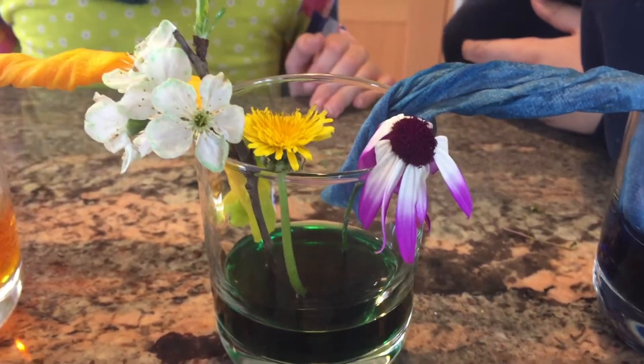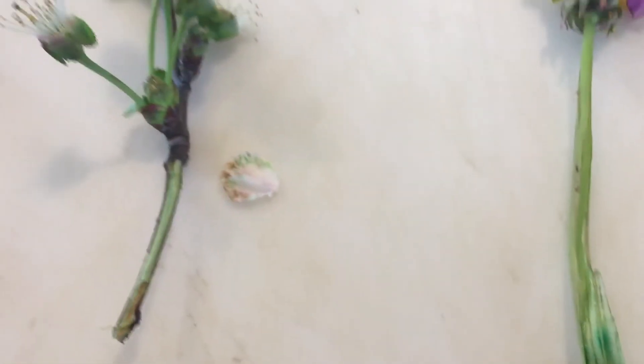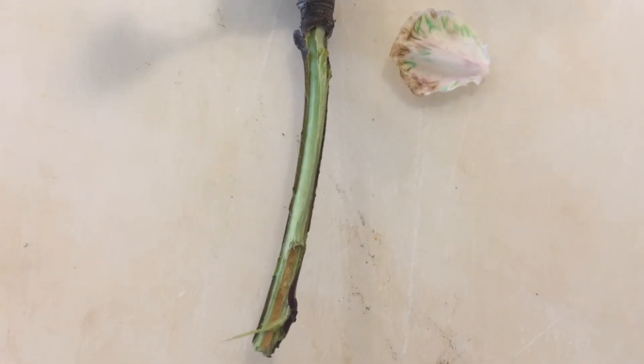We're going to cut open the stems and see if we can see the dye actually going up the stems. Here's the one that wilted — it's hard to tell, but where it bends it probably didn't get any water, though you can see the dye at the very bottom where the capillary action was working. Here's the dandelion — you can see the dye going up pretty high, but it kind of peters out before the top. Here's the cherry blossom, which worked the best — you can see it's quite green. Compared to a fresh branch, the fresh one is much more yellow and this one is more green.